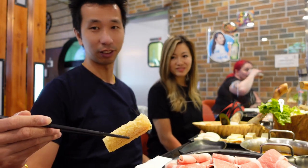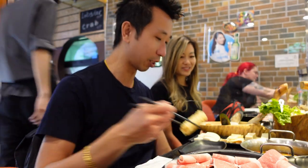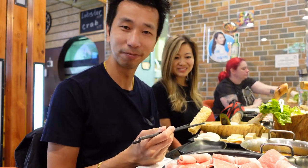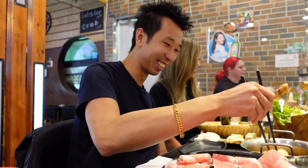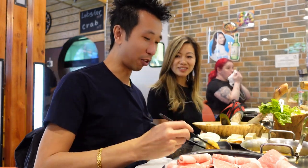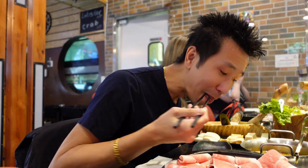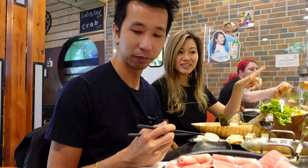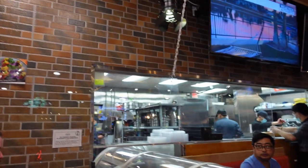If you want it soggier, then you just dunk it in there a little bit longer. I just like two seconds. Me too — I like crunchy. It looks good — perfect. I do like it like this. You just get what you want.